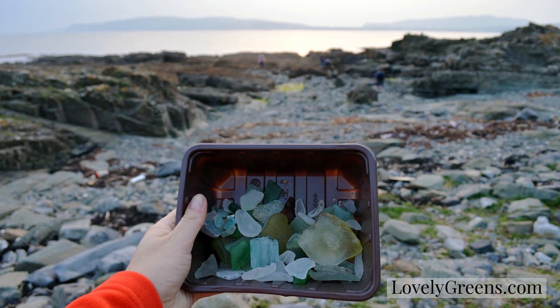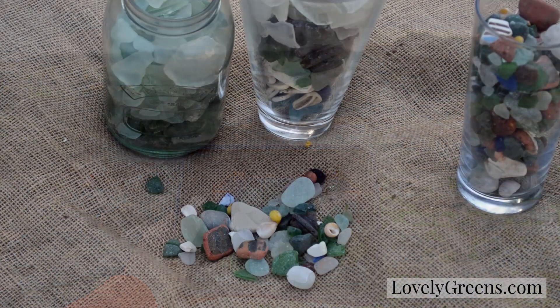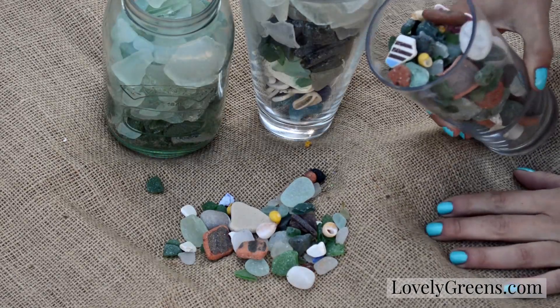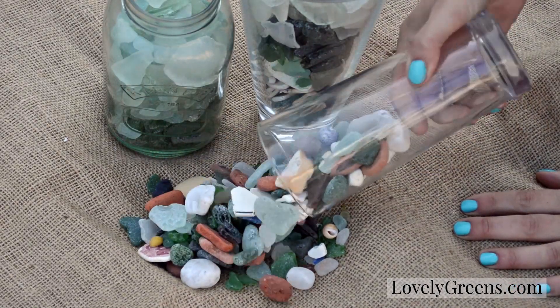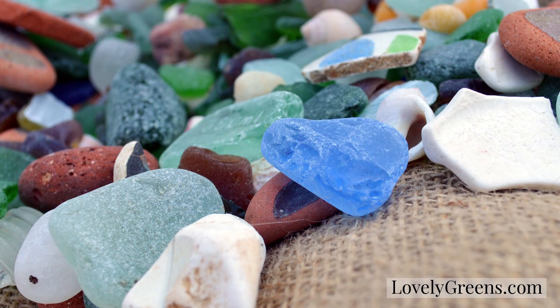If you live near the beach you can usually find sea glass in rockier areas or rockier beaches — I haven't had much luck finding it on sandy beaches. Sea glass is bits of broken glass that have been softened and bashed around by the sea. They're really soft to touch and they have a really beautiful color as well.